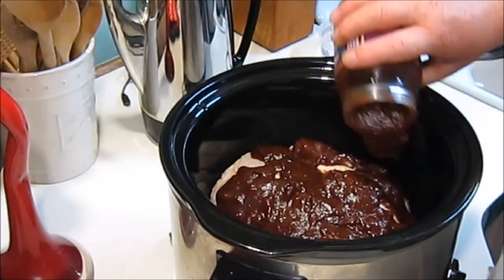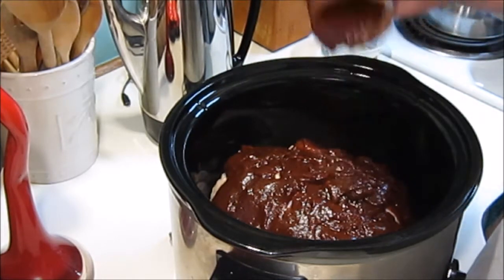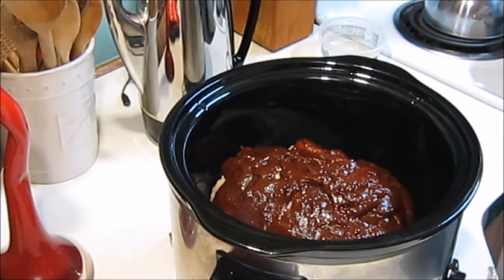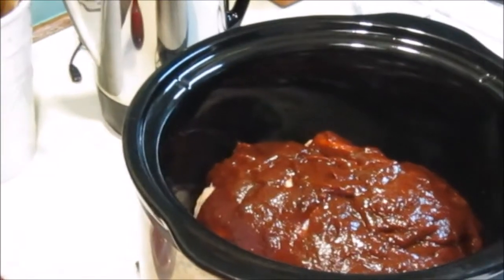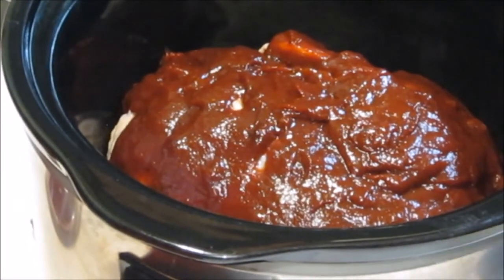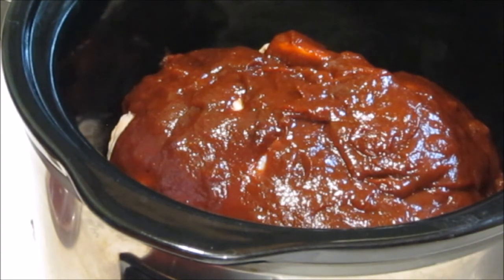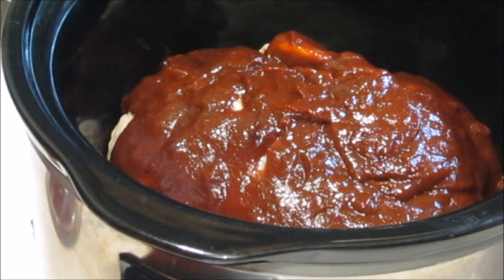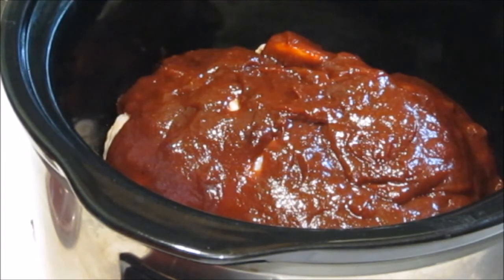So we're going to try doing a whole chicken. I'm going to put it on low and let it cook overnight. I've used this sauce on barbecue ribs and chicken breast, but I've not done a whole chicken. Like I said, I marinated the chicken and we're going to let it cook until tomorrow and see what we come up with.